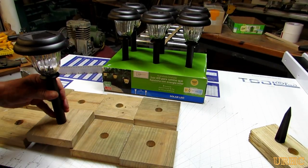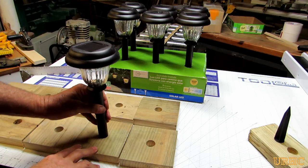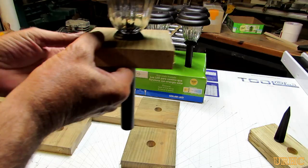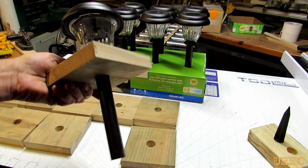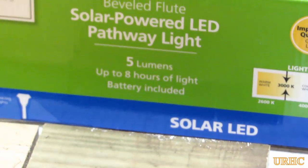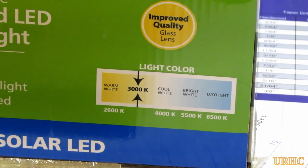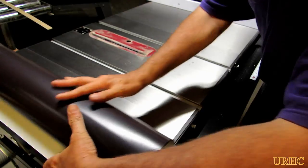I picked up some solar lights at Walmart — they were on clearance. I got the holes to fit them real nice, and the lights are really nice — I was surprised. They have a glass shade on them and also a 3000K color temperature, which is more of a yellowish color that makes a nice light at night.